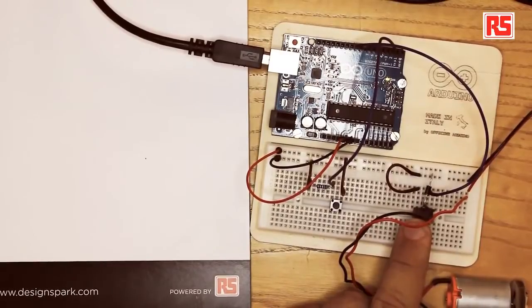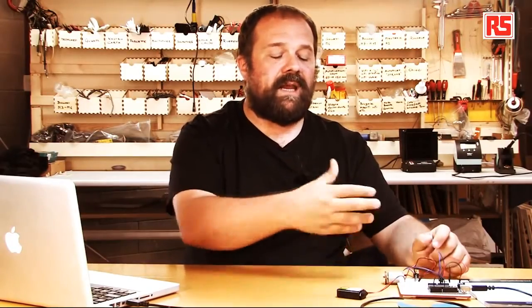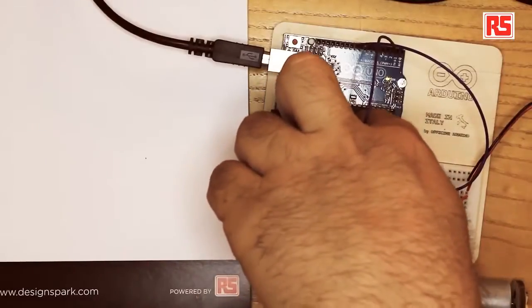The MOSFET has three pins called source, drain, and gate. The power MOSFET is essentially an electronic switch that can be turned on or off by applying a voltage on the gate pin. If you apply a voltage to the gate pin it connects the drain and the source together — like pressing a button on a switch but done electronically. I can use this to connect the battery to the motor, and since the MOSFET sits in between, it connects and disconnects the motor from the battery, controlled through software on the Arduino board.